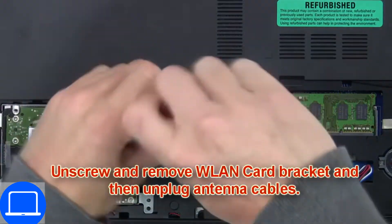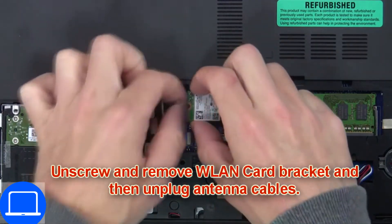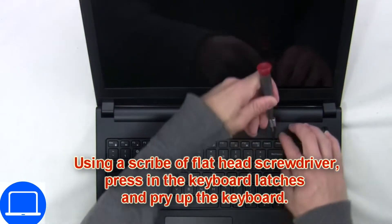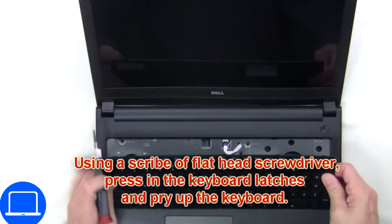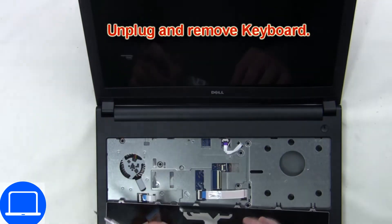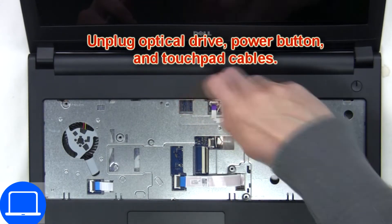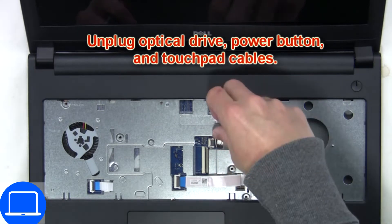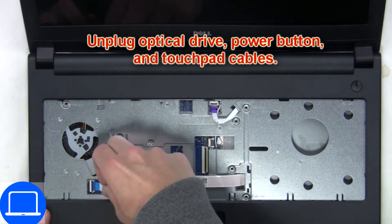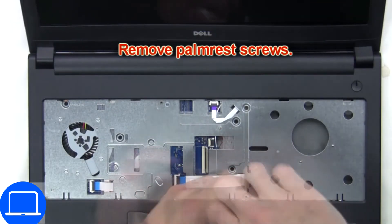Then unscrew and disconnect the wireless card. Next, use a thin object to pry apart the keyboard. Now disconnect the keyboard cable. Now disconnect the palm rest cables, then unscrew and remove the palm rest.